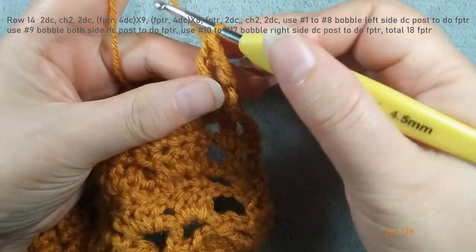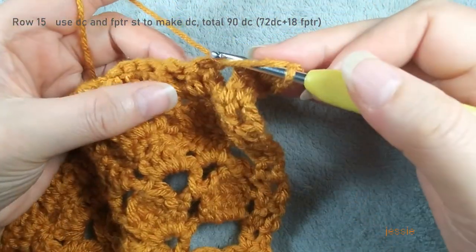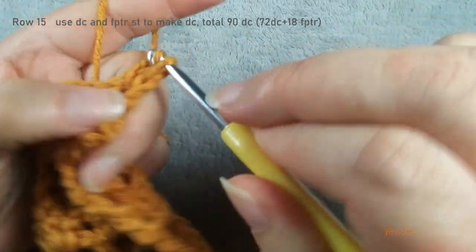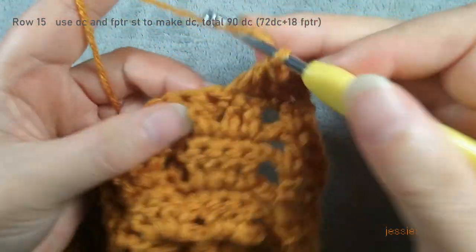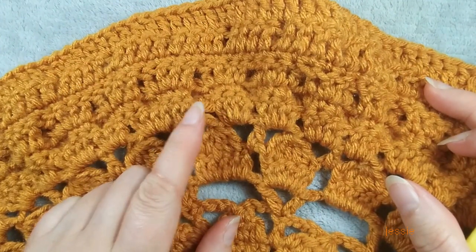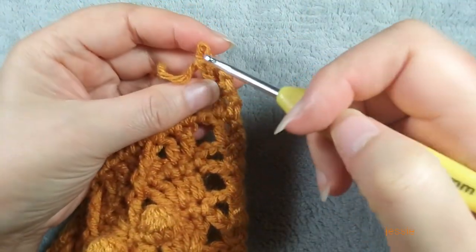We finish the two double crochet. Now we start to do row fifteen. We still do chain two, and we use every double crochet and triple crochet stitch — we do double crochet. Now we finish row fifteen — we should have 89 double crochet. Finish the last double crochet, chain two, two double crochet, then we turn over. Finish this first two double crochet, we start to do row sixteen.